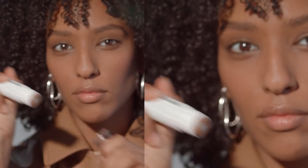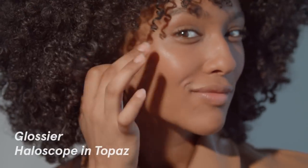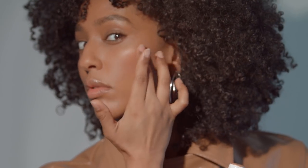For highlight, I really love the Haloscope in Topaz. I just really focus on the highlights of my cheekbones — I don't want to take away too much from the blush, so I really just focus on the top. And I blend with my hands.